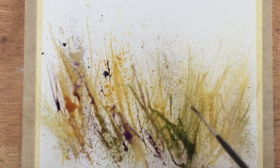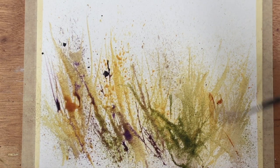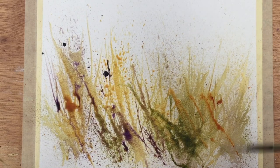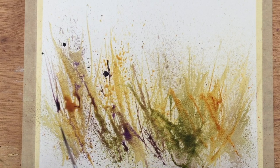I would suggest you give this a try. If you can invest in a rigger brush or one of these sabres and just flick the paint around a bit — it's really, really fun.